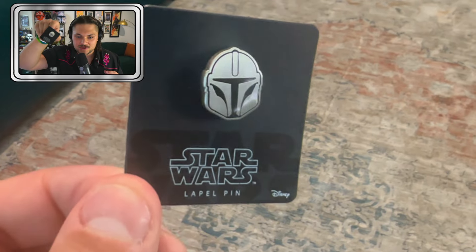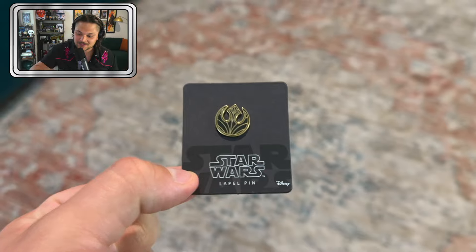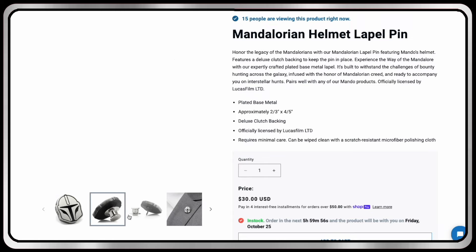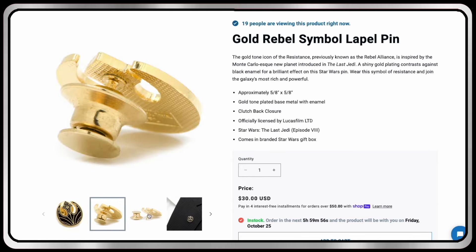We've got some pins! None other than your boy Mando, Din Djarin — look at that, very cool. They're about the size of a dime, very sleek. And a black and gold Rebel pin — the Rebel insignia, this is sick. If you're a big pin guy, you can find both of these lapel pins down at the link in the description.